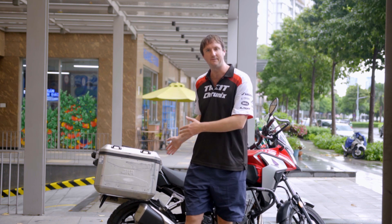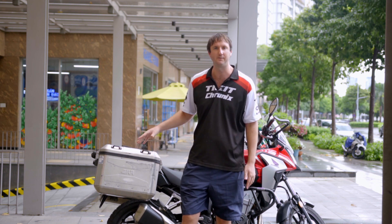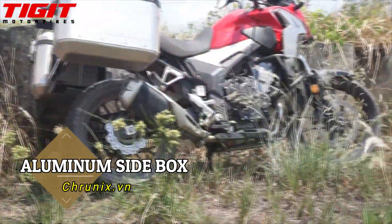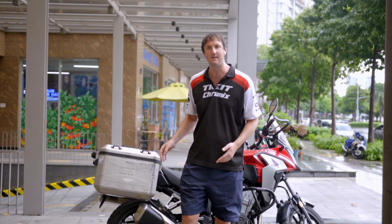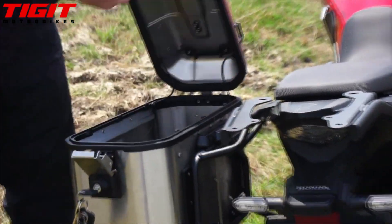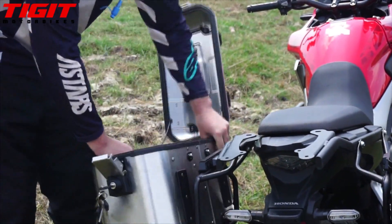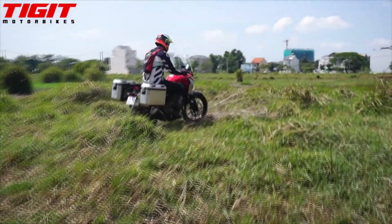What we have here is your standard adventure motorbike setup. We've got aluminium side boxes on a Honda CB500X. To get a setup like this you need to buy a rack that is usually specific to your model of motorbike. In Vietnam, Jibby sells them. These are also Jibby aluminium trekker boxes, and the total setup is going to cost over a thousand dollars — but it's one of the best ways of adding luggage space to your motorbike.